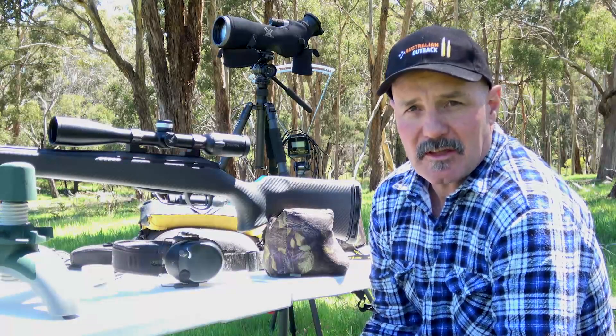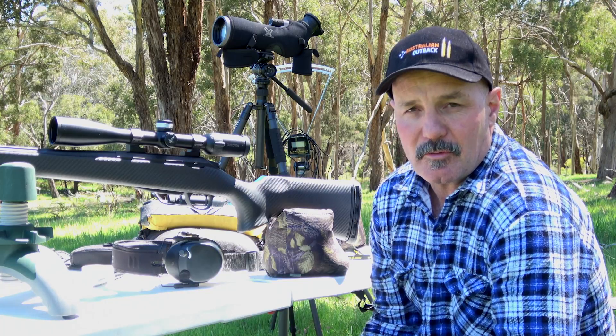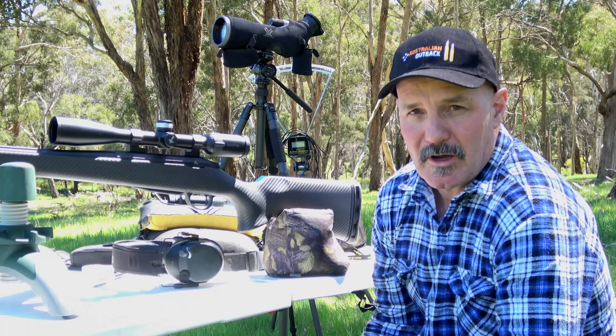I've just checked the video and that shot was right on the money — right on that V where I thought and hoped it would hit. I've now arranged another little rock out at 400 yards.